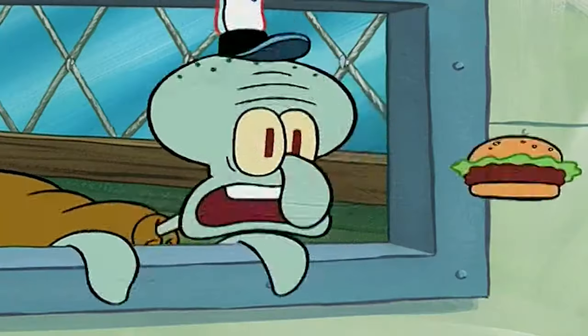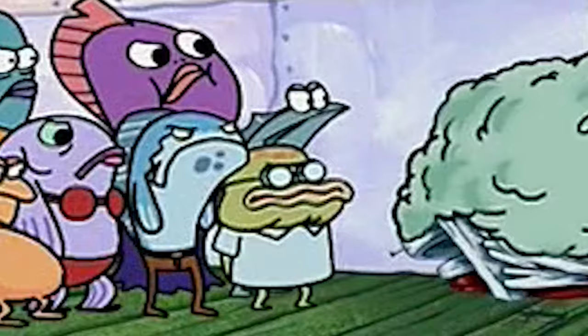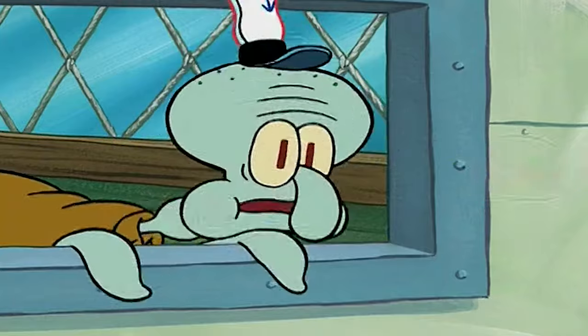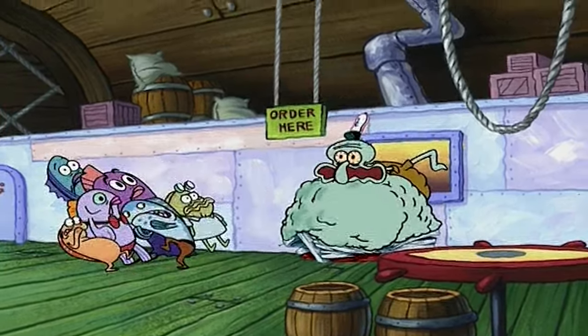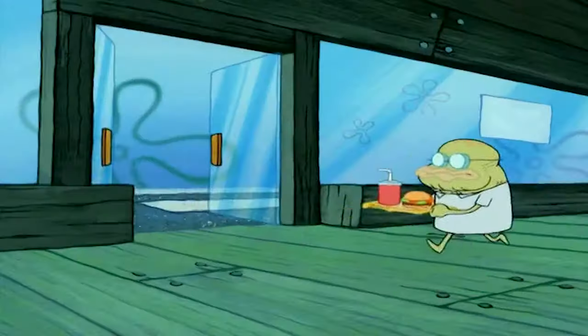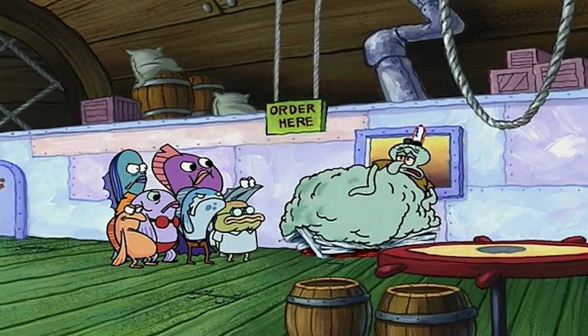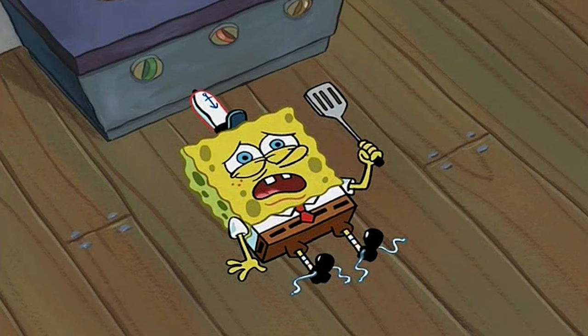Any hardcore SpongeBob fan knows that this character right here is Old Man Walker — and I mean, it's in his name, he's old, a senior citizen. But I guess whoever made this episode forgot about that, because when Old Man Walker says 'What's the holder?' he talks in a young man's voice. Here's a clip showing his old voice from another episode — he's old, right? Well, listen to his voice in this episode. Dude sounds like a young man again somehow. I don't know how this happened, but this was definitely a mistake.